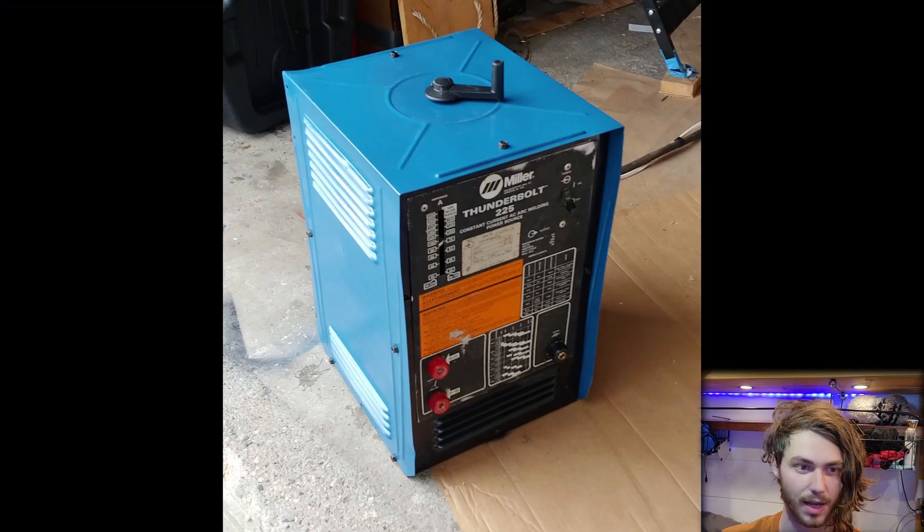The last step was to clean everything up and reassemble it while removing the rust from the chassis. I messed up my leg pretty bad with the wire wheel on the angle grinder — this is the scar two years later. That was when I was just a novice with the angle grinder. Anyway, after cleaning the surface and painting, this is the final result of the welder.